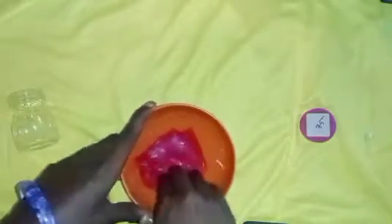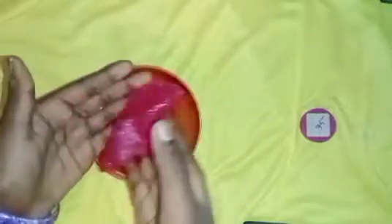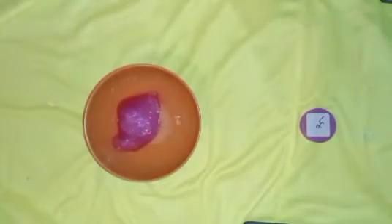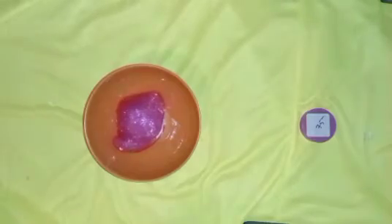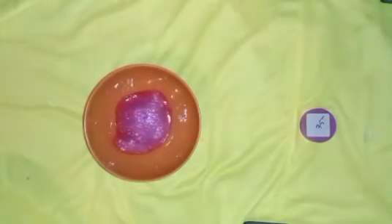This slime is very soft — as you can see, it's very soft. It's a good sound effect, but it's not a good sound effect. It's very soft and expandable.